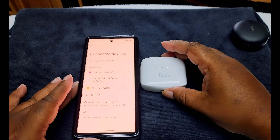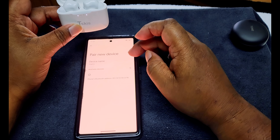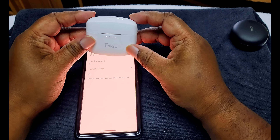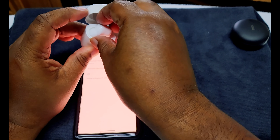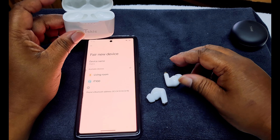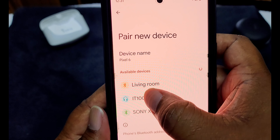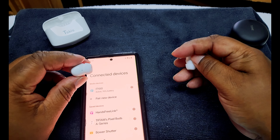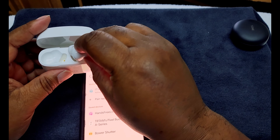Alright, let's see how easy it is to pair. I open the case, go to pair new device on the phone, take the buds out — you might have to reset them sometimes — and there they go. I can see it in the Bluetooth list, I hit pair, and it says connected. The case shows about 70-75% charge, which is pretty good out of the box.